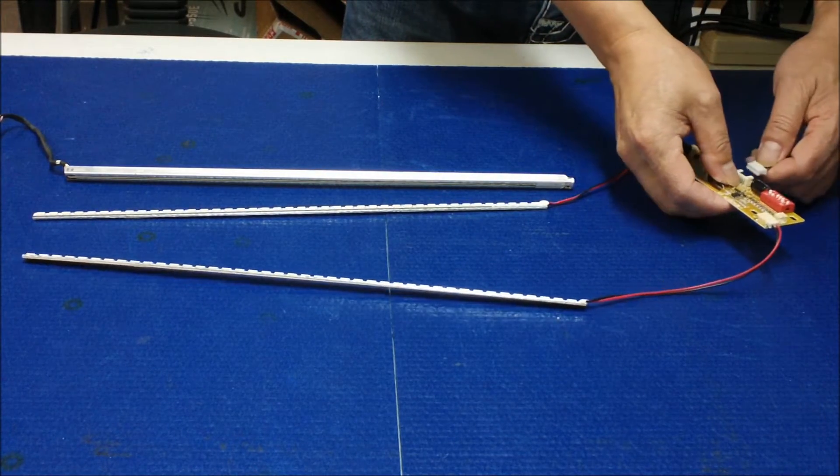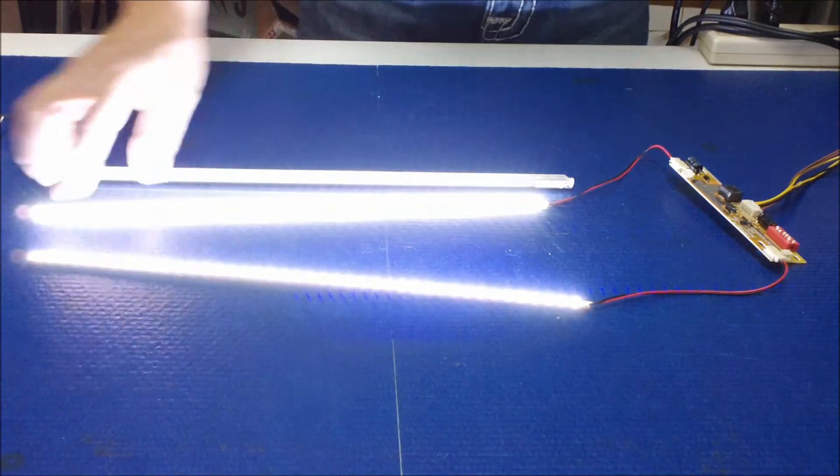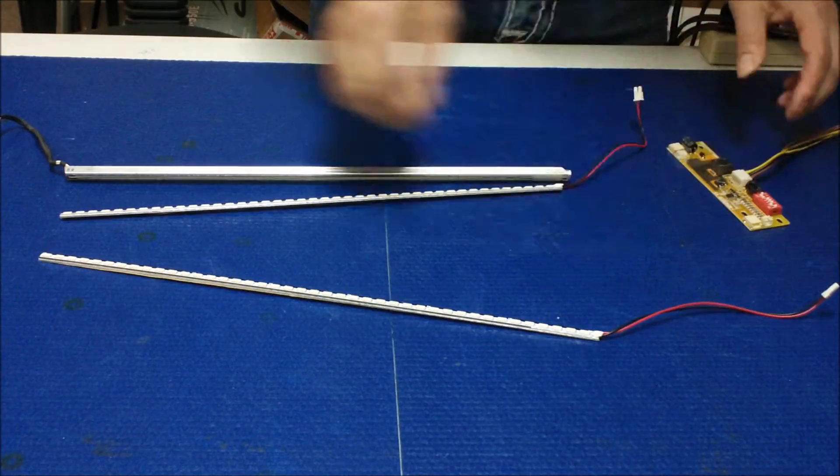Just want to make sure all the LEDs light up. It's pretty wide. Okay, it looks good. So we're going to do the installation.